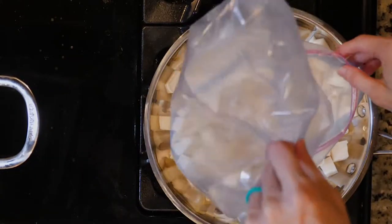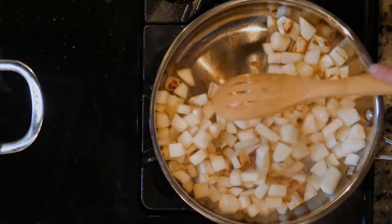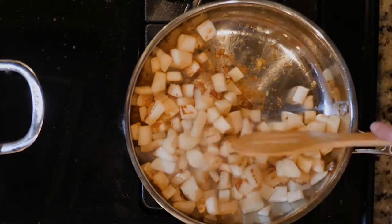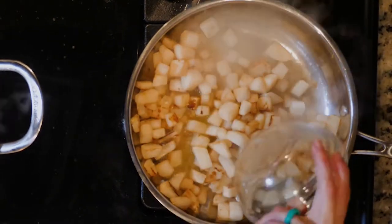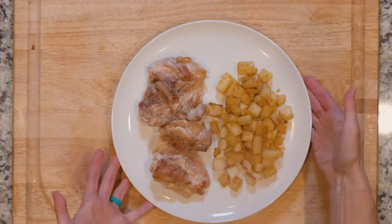While the chicken is cooking, in the other pan add the turnips and cook for about 10 minutes or until beginning to turn golden. Then add the ginger and cook for another two minutes. Next, add the orange juice and cook for approximately five minutes. Turn off the heat and mix in the orange zest.